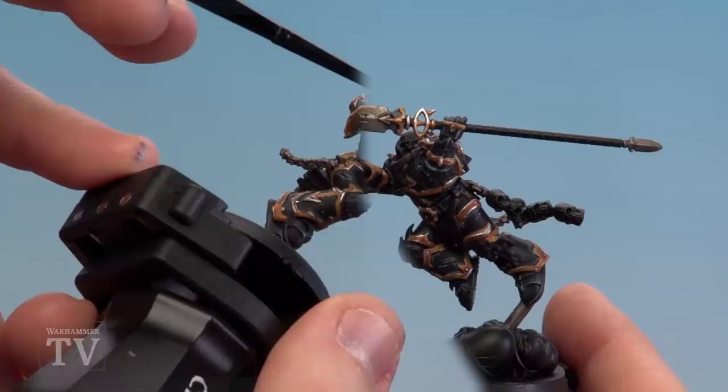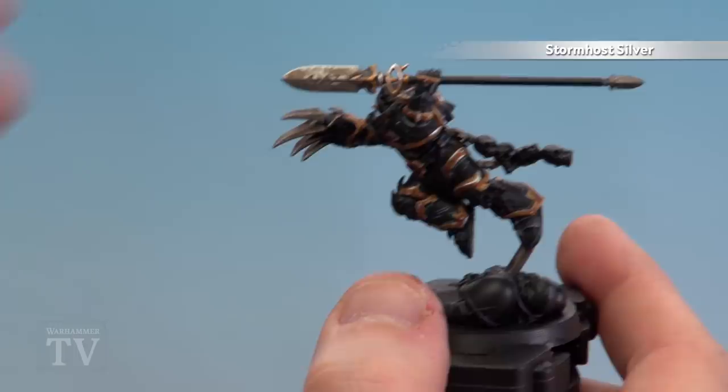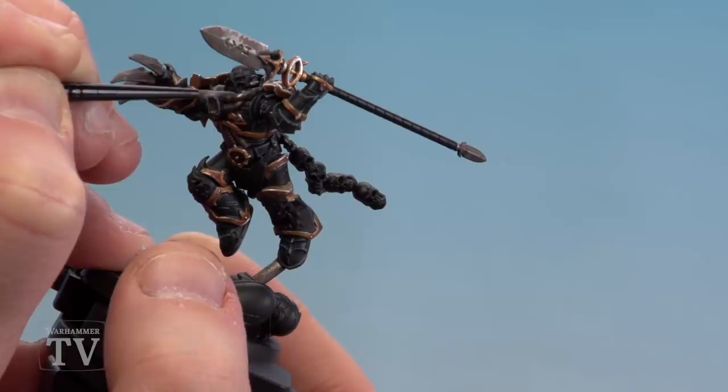Once the shade is completely dry we're going to use Stormhost Silver and start edge highlighting all the metal details. On the blade I'm just using the edge of the brush to get a nice hard edge. On areas like the pipes where you want some scratches, just thin the paint down a bit and run your brush with a couple of thin strokes to give it a scratchy, dented kind of effect. This guy's clearly seen a lot of war.